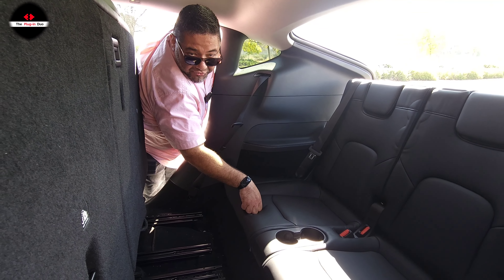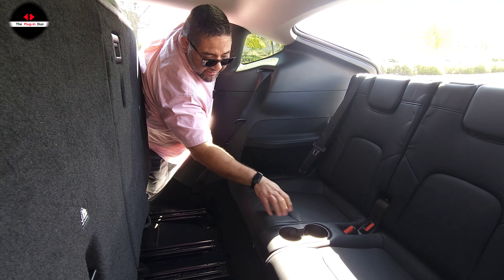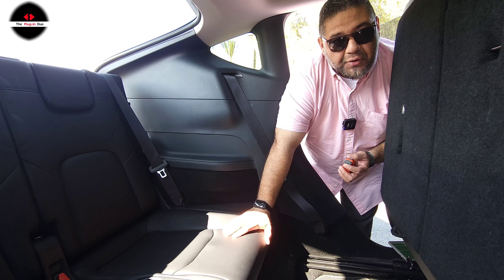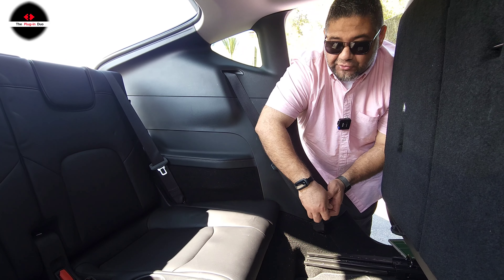Another thing a lot of people don't know: the center seat, in case you're not carrying five passengers, actually has another cup holder set right here. What's great is that it's very well hidden and very nicely integrated. Up next, we're going to show the third row.